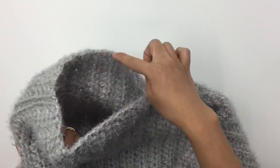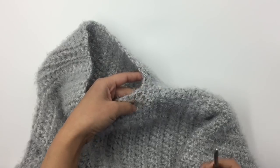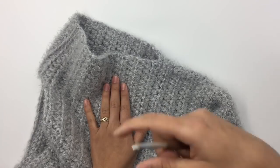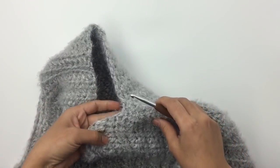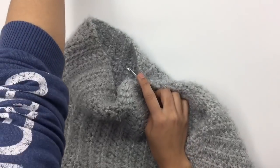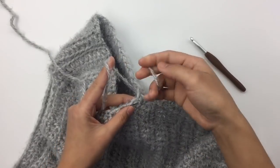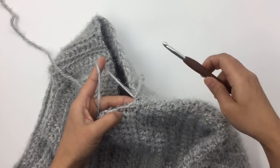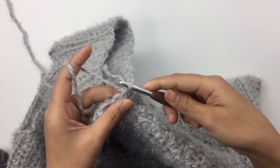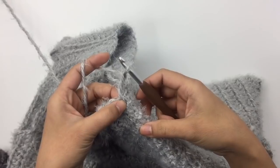We're going to add new yarn right here at the armhole that we left open. We will crochet on the right side — the top is right side facing you. Insert the hook under the armhole and bring the new yarn with color A, pull the yarn out, and tie a knot. Insert the hook into the same stitch, pull up a loop, and chain three — one, two, three. The first three chains count as one double crochet.